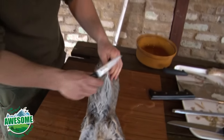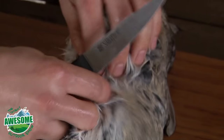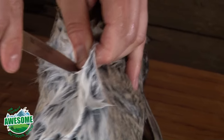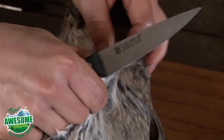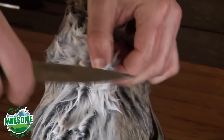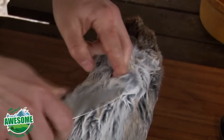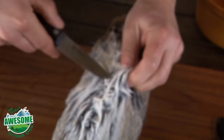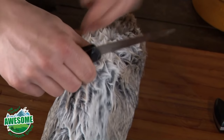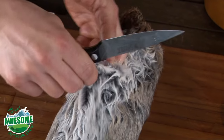I'll start with a nice fine sharp knife. What I'm looking for is just at the bottom of the rib cage — I'll just pick up the skin and make a small incision there. You've got to be careful here because you want to pierce the skin but you don't want to pierce the gut. So once I've got a little nick, what I'll try to do is get two fingers inside and use them to hold the skin away from the gut as I open up this cavity.